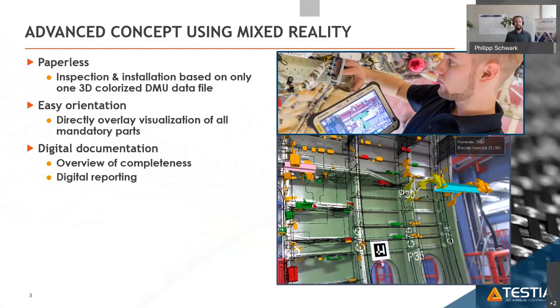Everything should be nicely colorized so that workers know exactly what to do and can easily orientate themselves on the shop floor in front of the assembly. If they have a problem, they should be able to handle everything within one tool — not fill out a paper questionnaire that requires later digitalization — allowing responsible people to plan next tasks live.